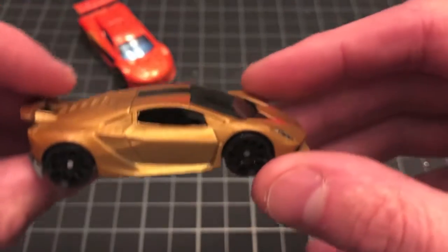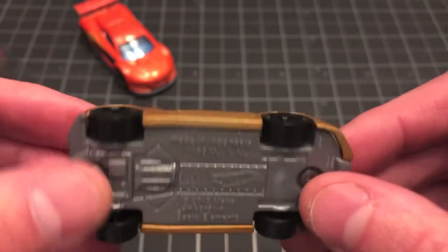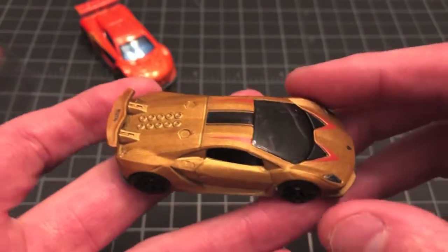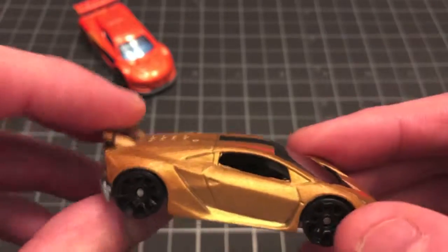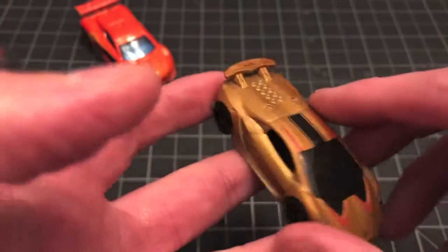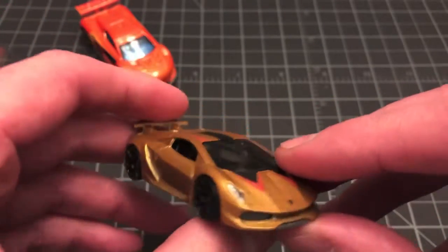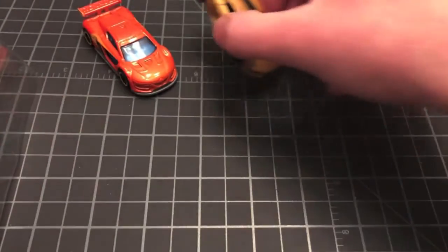The next car in the Hot Wheels Exotics five pack is the Lamborghini Sesto Elemento. This is not one of the castings that I collect, although it is very neat. I do not have any other Sesto Elementos — I have a few other Lamborghinis certainly, but not this particular casting. Pretty cool with this sort of matte gold finish. You've got nice headlight tampos on there and the Lamborghini badge up front. Not so much on the rear, and a plastic base as we've come to expect. Cool looking car — if you're into exotics this is definitely one you'd want in your collection. There's the Lamborghini Sesto Elemento in gold with the red and black tampos.